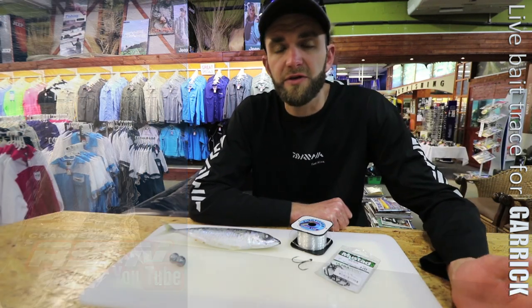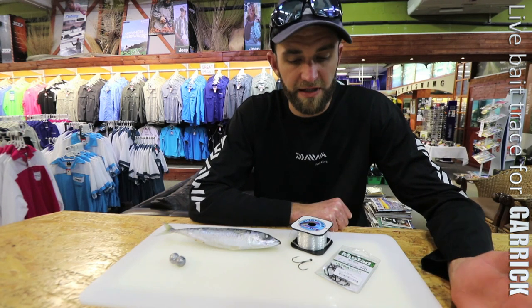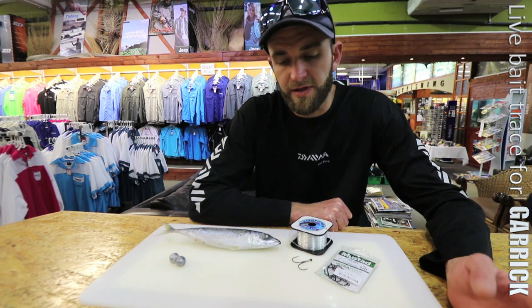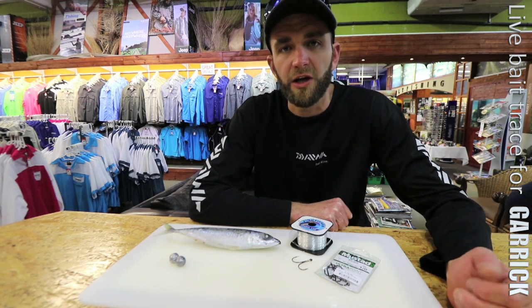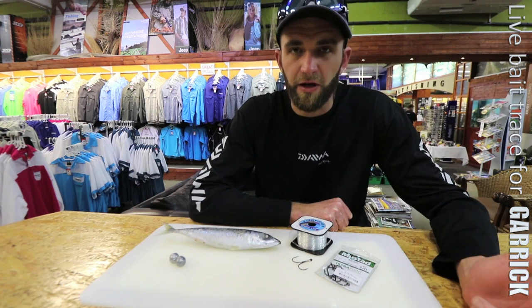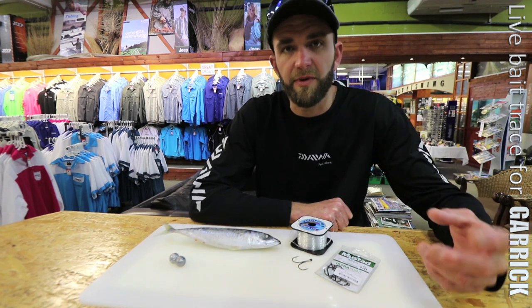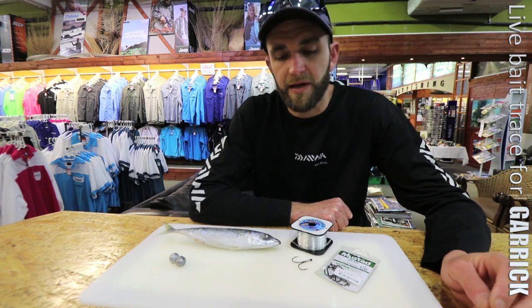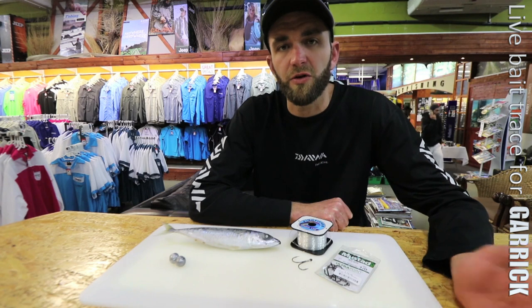This is the trace that I use to catch Garrick and I'm going to explain to you how to do it. The reason why I use this trace as opposed to using a treble hook is it does make it a lot easier for you to release the Garrick after you've hooked them. A lot of the time the Garrick grabs the trace and swallows the hook a bit deep, but with this setup I find you don't hook them as badly.